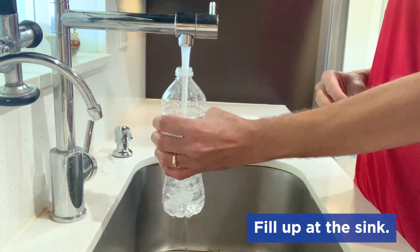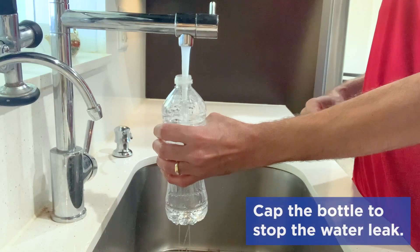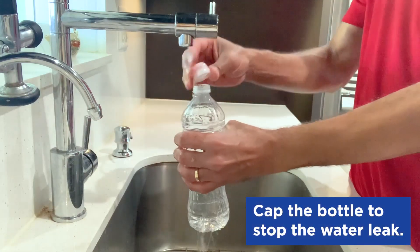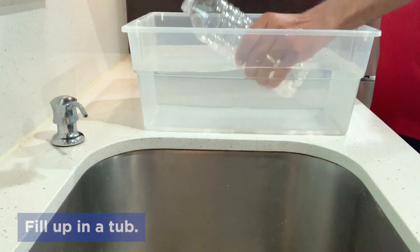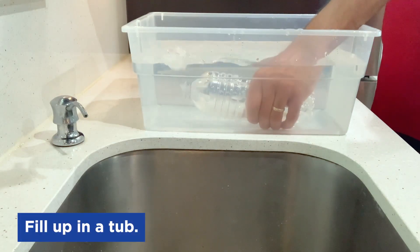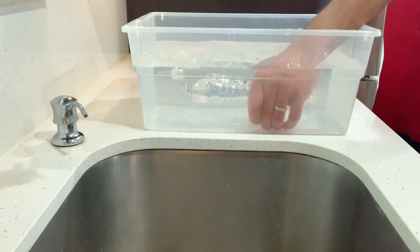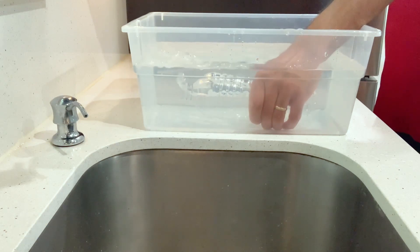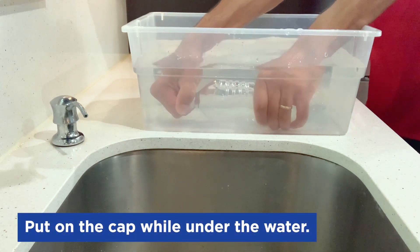Take your bottle to the sink to fill it up. Water may come out of the holes at the bottom, but once it gets to the top and you put the cap on, the water will stop coming out of the bottom. You can also fill it up by putting the bottle completely under water. When the bottle fills up, the air will come out. You know it's done when the air stops coming out. When it's done, put the cap on the bottle while it's still under the water, and then it's filled.